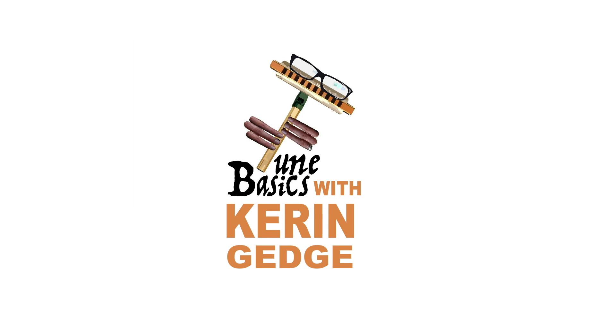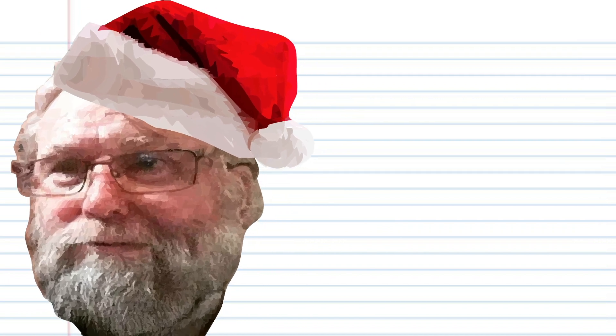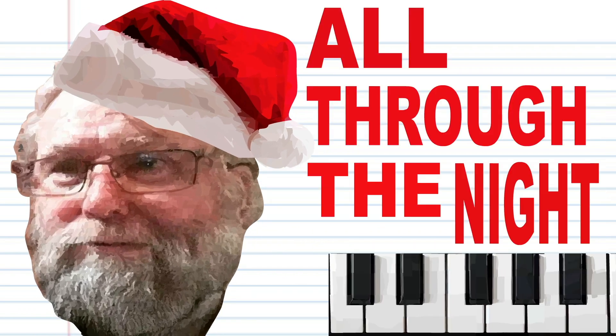Hi guys, welcome to Tune Basics, the series that teaches you how to play the basics. Today we'll be looking at how to play the melody for that popular Christmas song 'All Through the Night' on a piano keyboard.